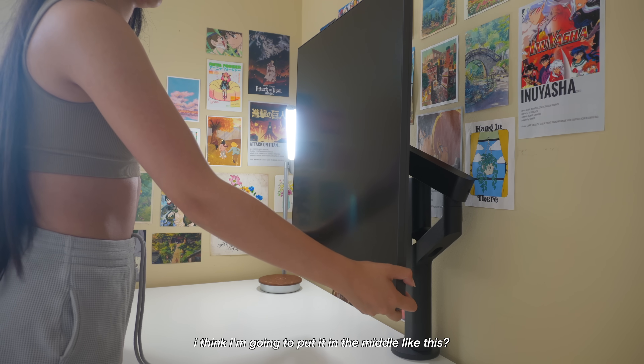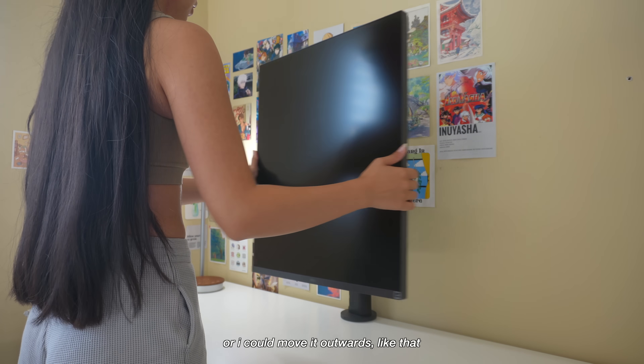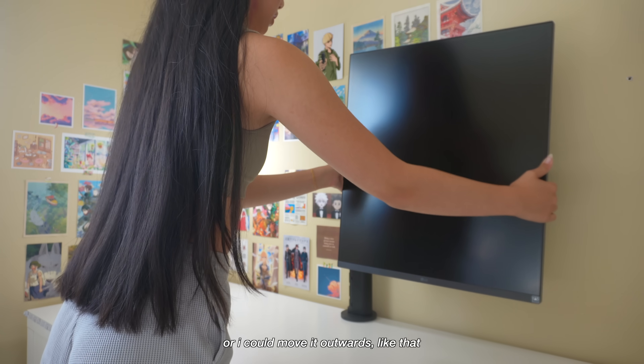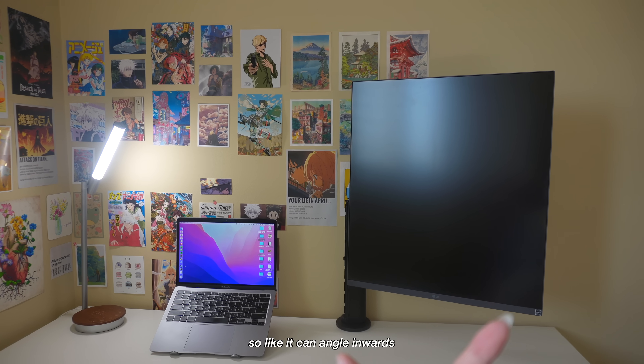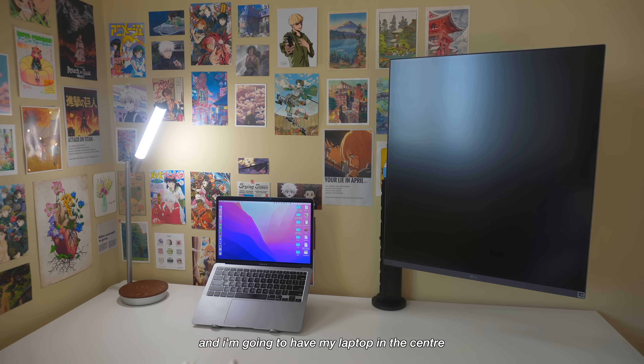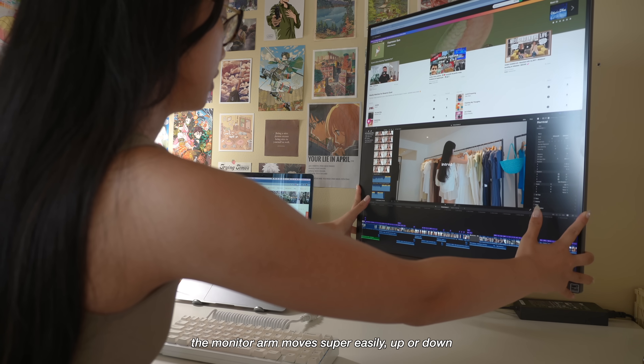I'm going to put it in the middle — this wall's kind of empty but I'm going to fill it up with prints — or I could move it outwards. So I just moved the Dual Up more off to the side so it can angle inwards, and I'm going to have my laptop in the center. It moves super easily up or down.